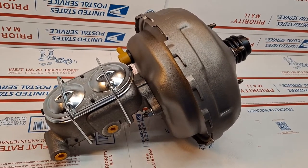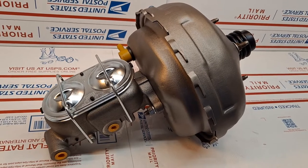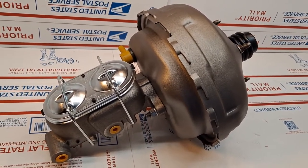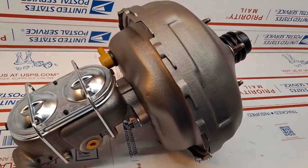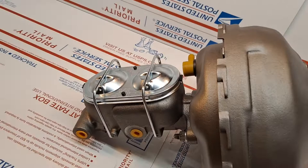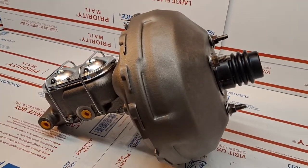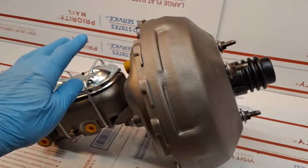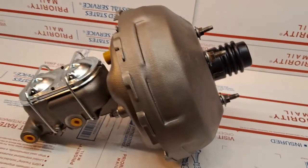This is specific to the front-wheel drive original vintage motorhomes used by Revcon, incorporating the General Motors front-wheel drivetrain found in the Eldorados, Toronados, and GMC motorhomes. This is a GMC-specific Vacuum Assist Brake Booster Master Cylinder with the Heavy Duty Master Cylinder incorporated and the Double Tandem Heavy Duty Brake Booster.